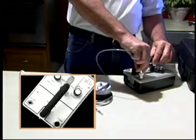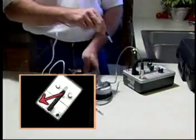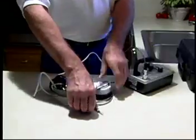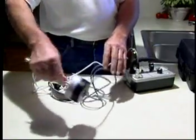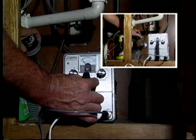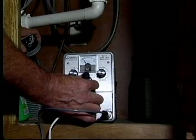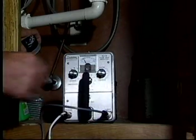Connect the pickup to the receptacle on the XL2 marked 'pickup,' and plug the headphones into the jack marked 'phones.' The XL2 automatically turns on and off by plugging in and unplugging the headphones. Turn the filter switch to the wideband position. Place the pickup on the pipe and adjust the coarse and fine sensitivity control until the meter indicates somewhere in the middle. When moving the pickup, you can mute the detector by pulling out the fine sensitivity control.